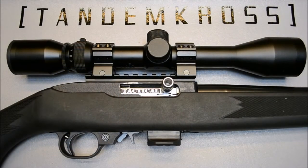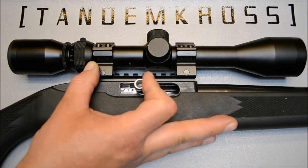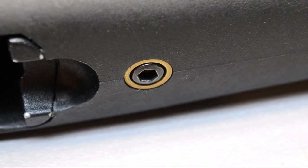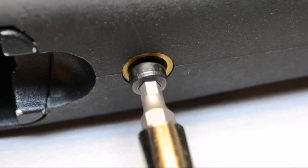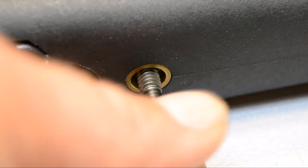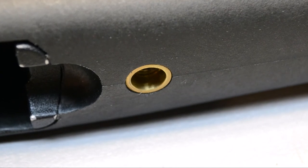Before installing the new takedown knob, we're going to ensure we are working with a clear piece of equipment by performing a safety check. Now remove the magazine, inspect the chamber, and we can safely remove the factory takedown screw and thread in the Twister by hand.